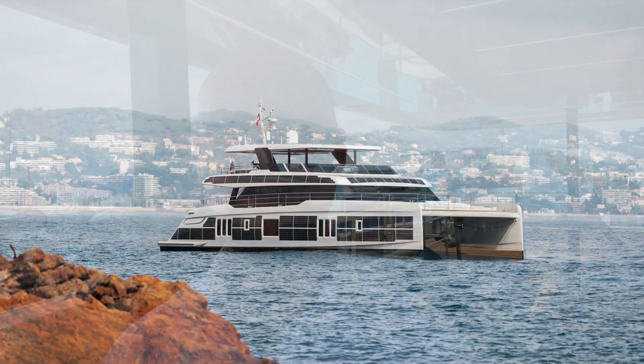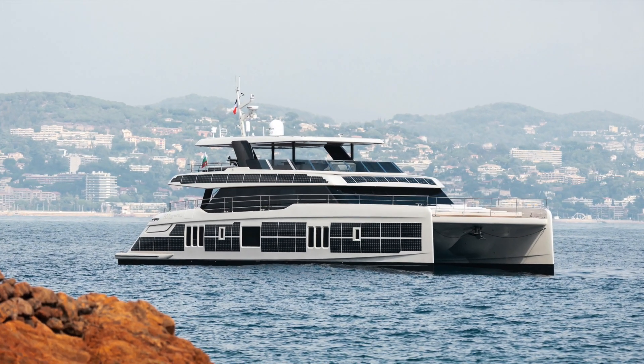Hello, this is Norbert from Multihull World. We are at the Cannes Yachting Festival here on the Sunreef Power 80 ECO with Arthur. Hi everyone, hi Norbert, we're on board the Electric 80 Sunreef Power ECO. Very excited to show this premiere here at the festival.